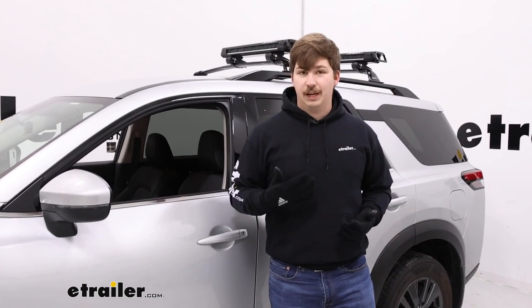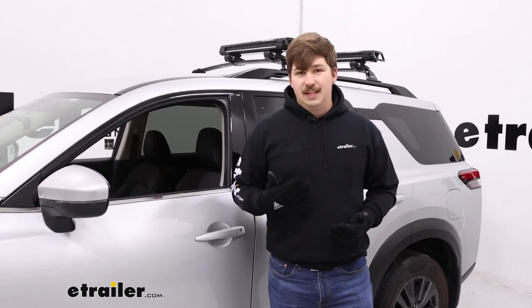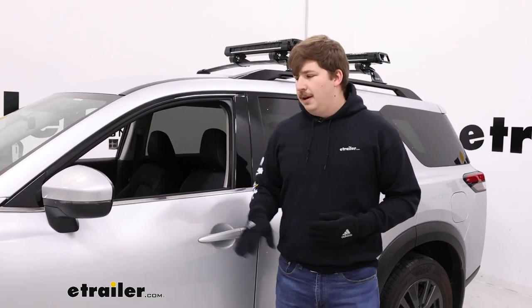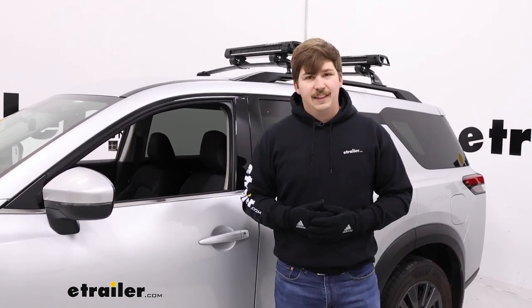Overall, as far as ski and snowboard carriers go, the Kuat Grip is definitely my favorite because everything locks up and it's very easy to use, with the sliding trays making it a great fit for the Nissan Pathfinder.